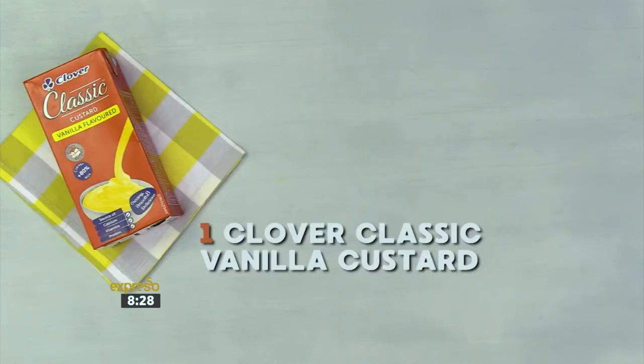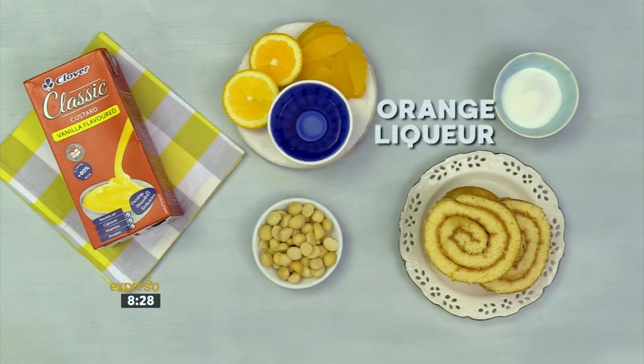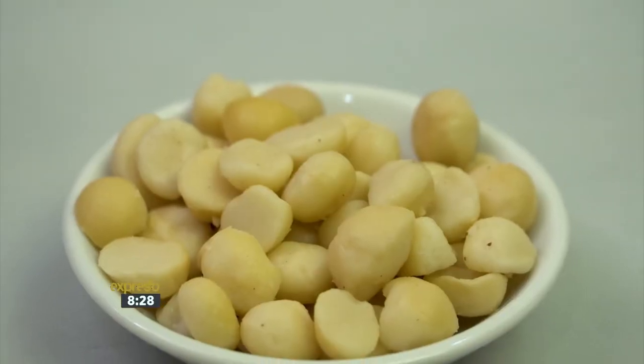For the warm orange trifle, you'll need Clover Classic Custard, sugar, macadamias, oranges, a jam Swiss roll, orange liqueur, and orange juice.